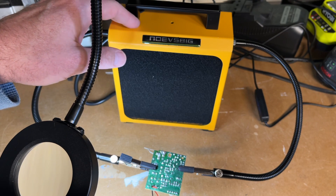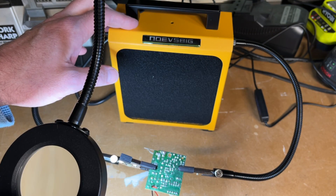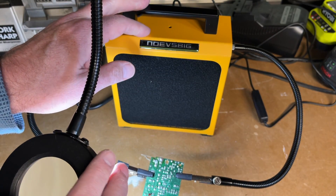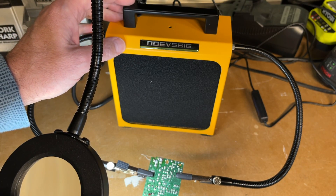I think this is a very handy fume extractor — it has the helping hands on it so you don't need a separate set, and it also has the magnifier light. A fume extractor like this would be great in a multi-use workspace. You can lift up the whole unit and take your helping hands, magnifier, and fume extractor all at once — put it on a shelf and pull it down when needed, easy to stow away.